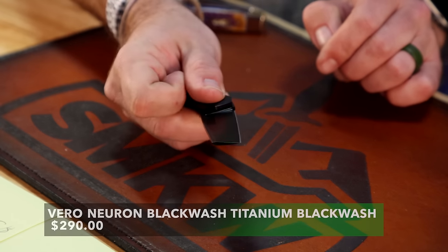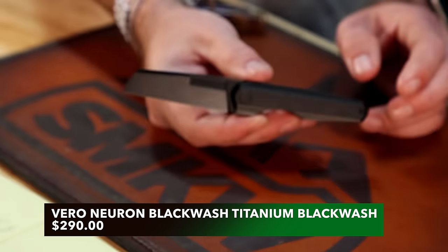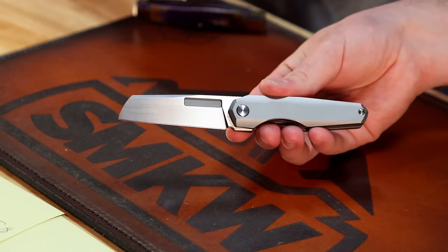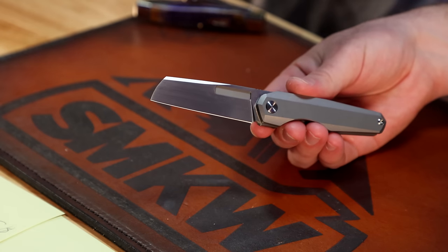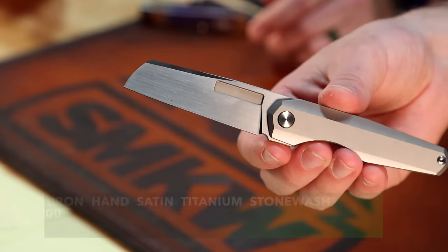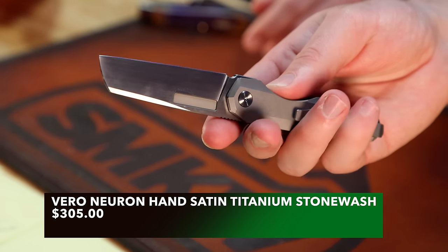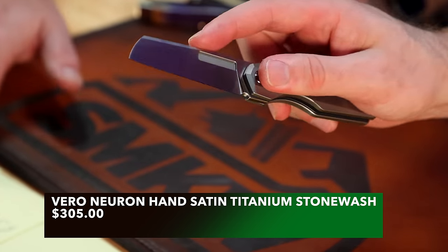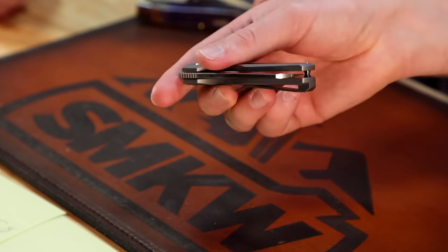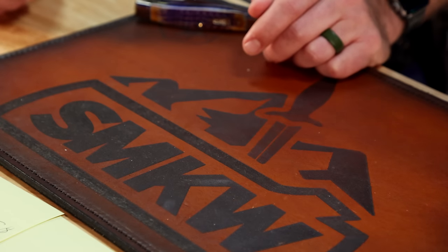As far as the Neurons, the ones we've got right here are non-locking — double detents. We've got the all-black version and then the hand-satin raw titanium version. Beautiful — just super classy. Those are coming in at $290 for the black wash and $305 for the hand-satin raw titanium.